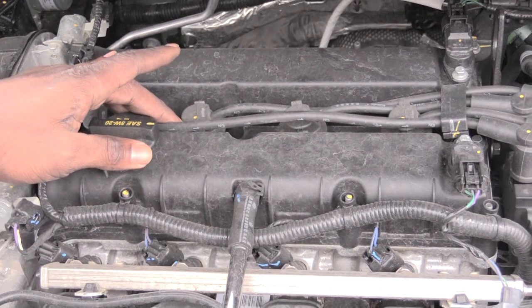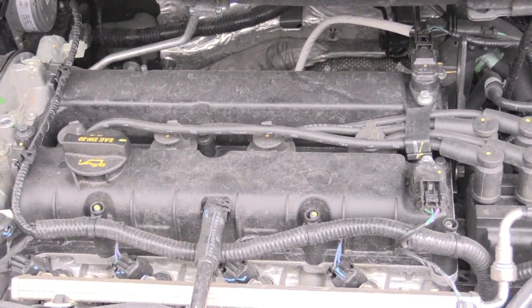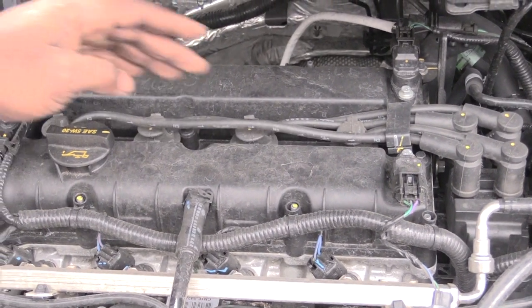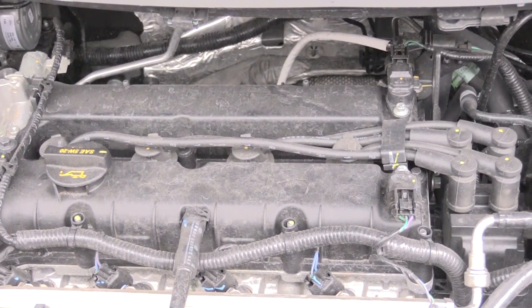Then you want to repeat the same process for the other three spark plugs. Make sure you do them one at a time so you don't lose the order that your spark plug wires are going in, because if you lose the order your car won't run right.